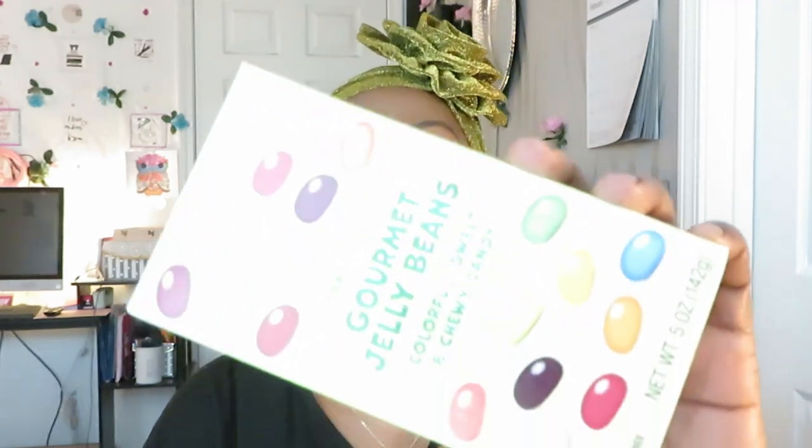Okay, past the fruit bars — that was some good stuff. Now let's get into these Trader Joe's Gourmet Jelly Beans — colorful, sweet and chewy candy. I've never had any of Trader Joe's because we don't have a Trader Joe's, so it's my first time tasting everything. I give my honest opinion — I hate when sponsorships mean you can't give your honest opinion. That doesn't work for me.